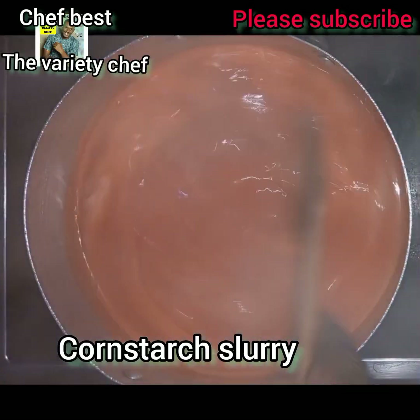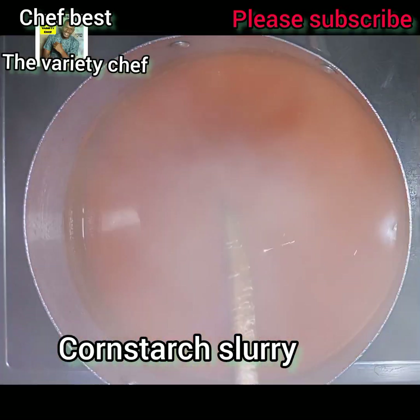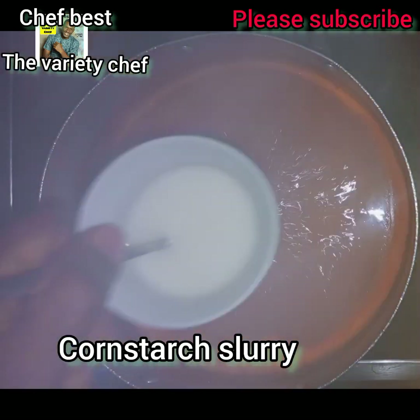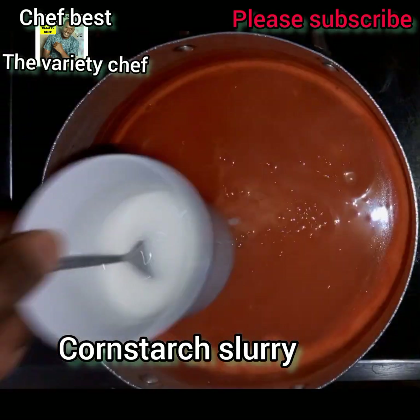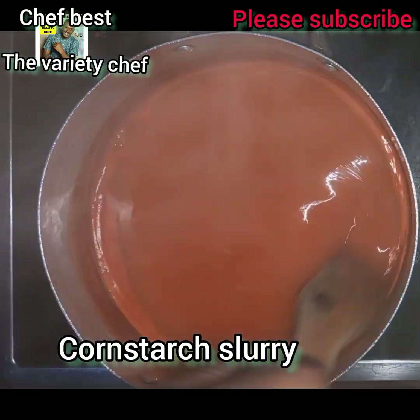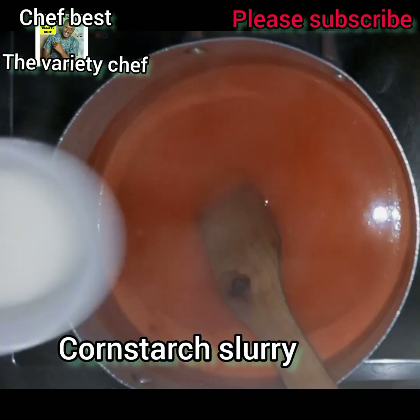Once you've added the cornstarch, allow this to boil for a longer time. If the consistency is still not as thick as you want after boiling, go ahead and add more cornstarch slurry, keep stirring, and allow it to boil for more time.